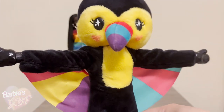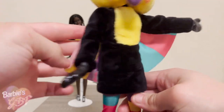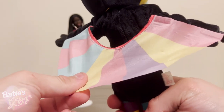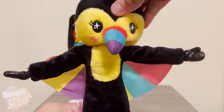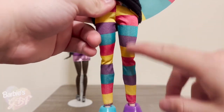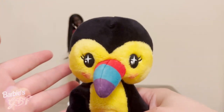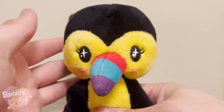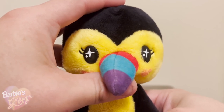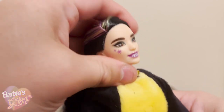Here is the Barbie Cutie Reveal jungle series toucan straight out of its packaging. I love how they did its wings — this is so, so cool, and it's going to be such a fun accessory for kids. The only thing I'd say is I wish it was double-sided, but if you just display her from the front you won't even notice. She comes with a really cool pair of rainbow stockings that I'm definitely going to use to restyle eventually. I'm going to guess she's going to be an Asian doll — either Olivia or the GRB 52 head sculpt that Mattel will not tell me the actual name of. They use the GRB 52 head sculpt that they've already used a million times in the Cutie Reveal series.